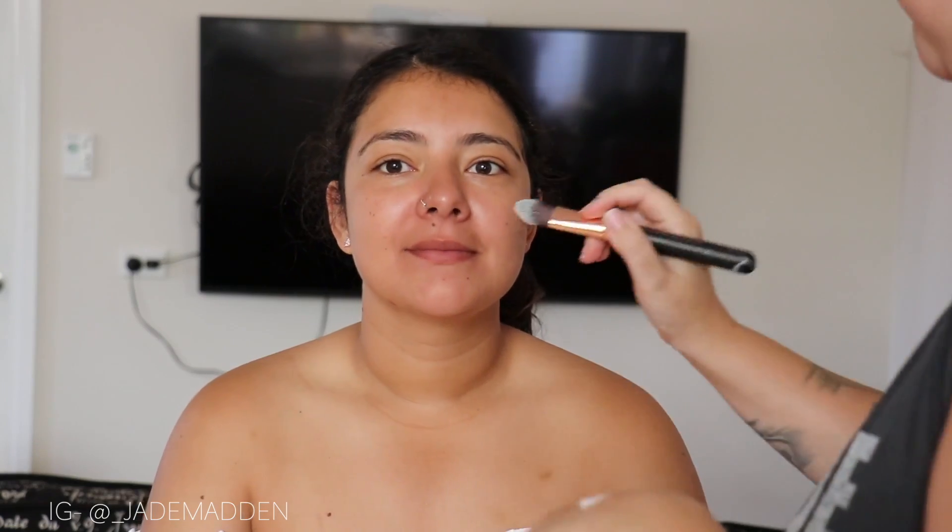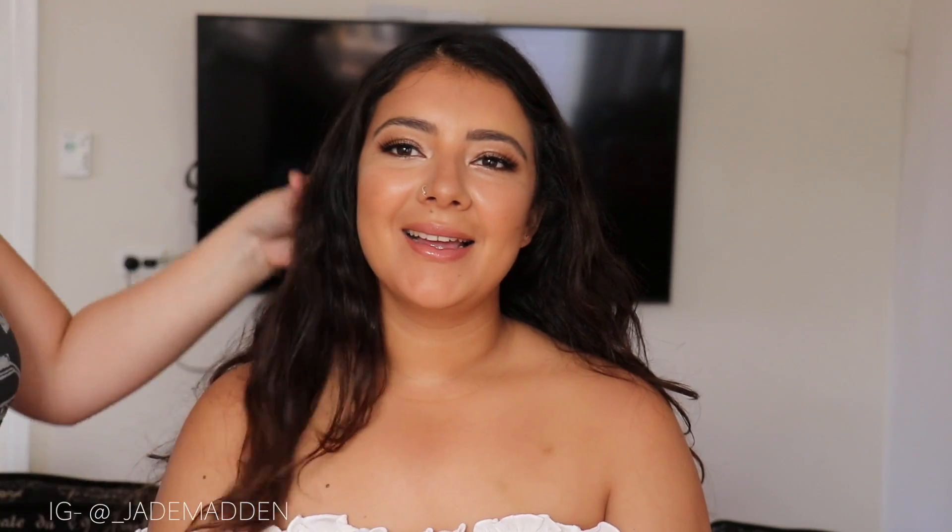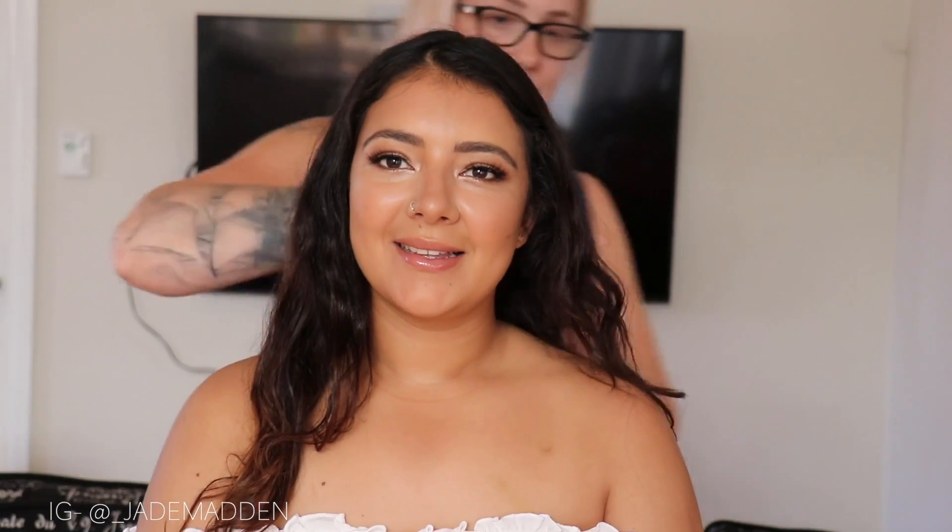Here you have the finished look. The whole makeup application took about half an hour. It is very, very natural, glowy, kind of youthful and just beautiful. It's like a natural glam kind of look — it's your own natural beautifulness, but a little bit more special.